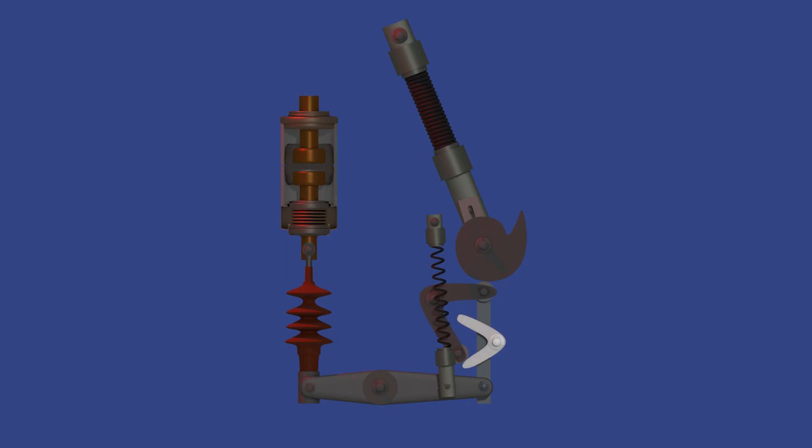Here is the hook. It functions as a mechanical latch — it holds the closing spring in its charged position. When a close command is given, this hook releases the spring, allowing it to act.